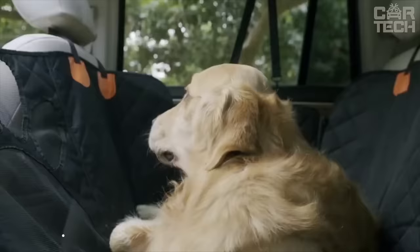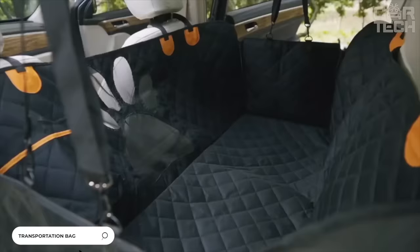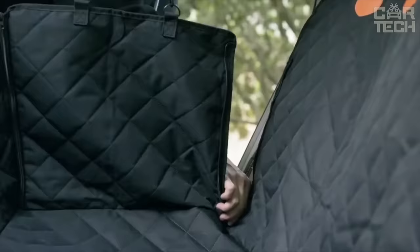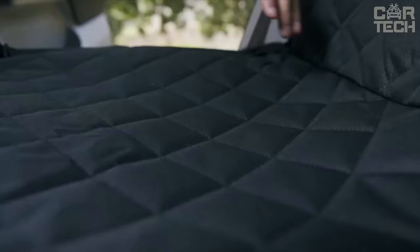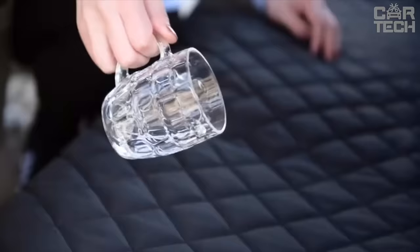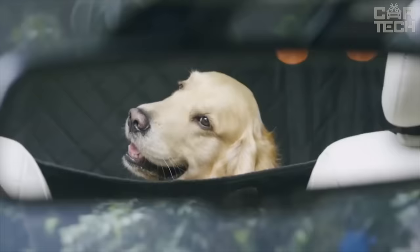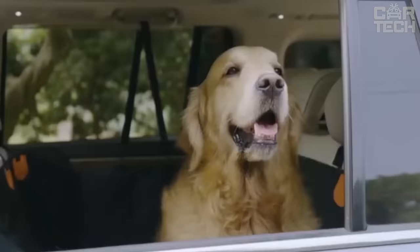This bag solves the problem of transporting animals in the car. It looks like a mini suitcase, suitable for dogs or cats, and creates a safe and comfortable space for animals. It is made of durable Oxford fabric that will last for a long time. Most importantly, the fabric does not leak liquid, so in case of accidents your seats will stay dry and clean. If necessary, it can be folded and hidden in the trunk.